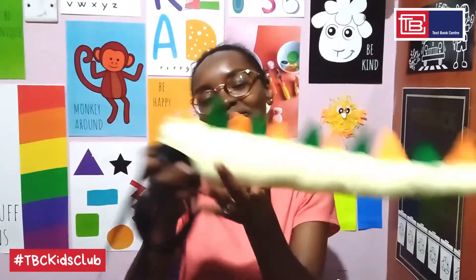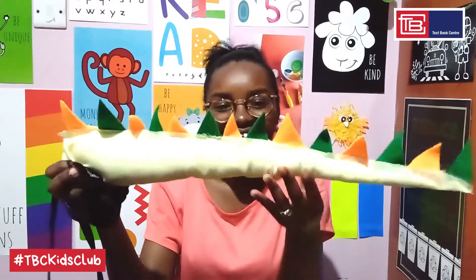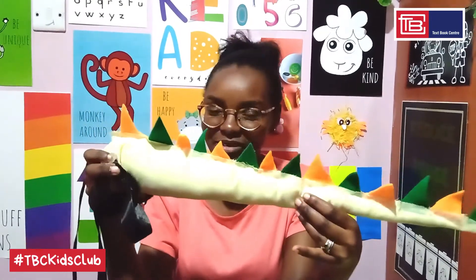So here's the complete tail. You can see the straps which will be tied on the waist, beautiful spikes running all the way to the end. And I especially love how 3D it looks — don't you?